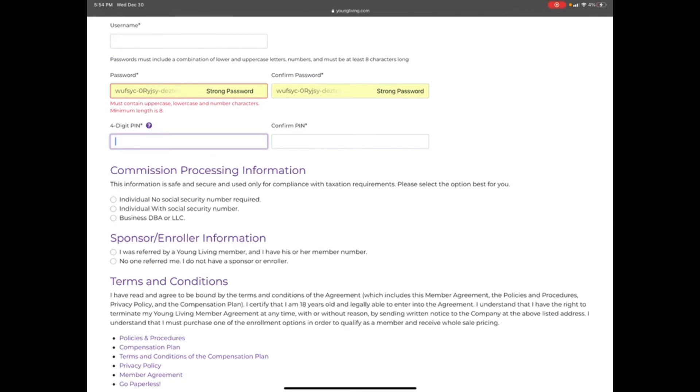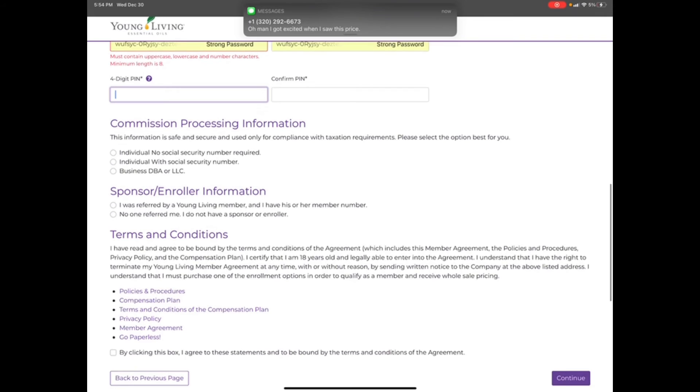Write down your username so you know how to log into your account in the future. Put your password in — it tells you what you need to include. You're also going to pick a four-digit PIN number. The four-digit PIN is so that when you're talking to somebody on the phone or virtually chatting, they can verify who you are — just like your debit card PIN. Then you can choose commission processing, as you also have the ability to possibly make money if you share it with a sister or a friend.